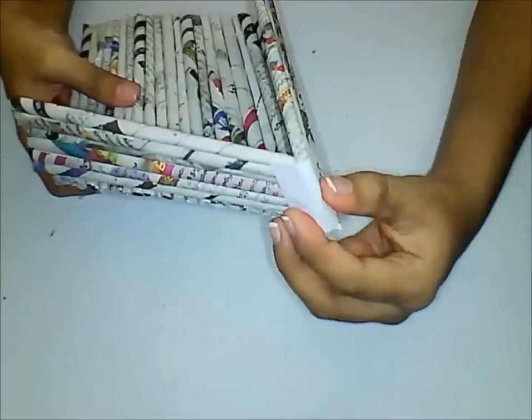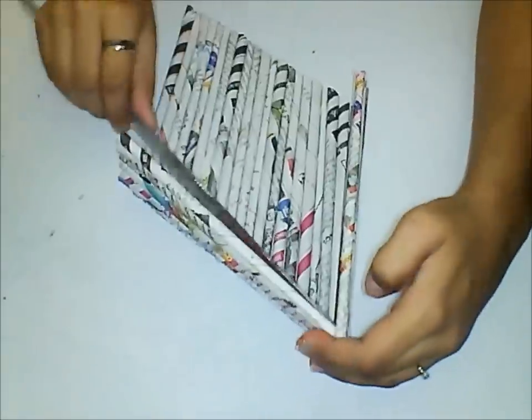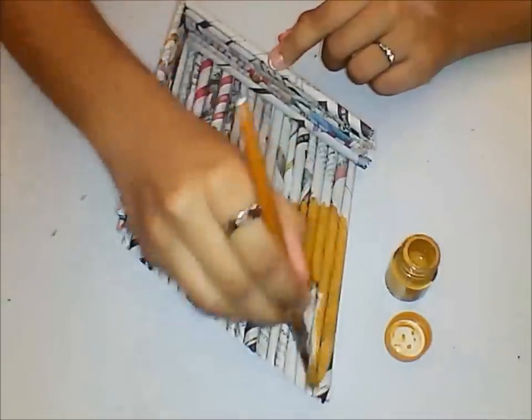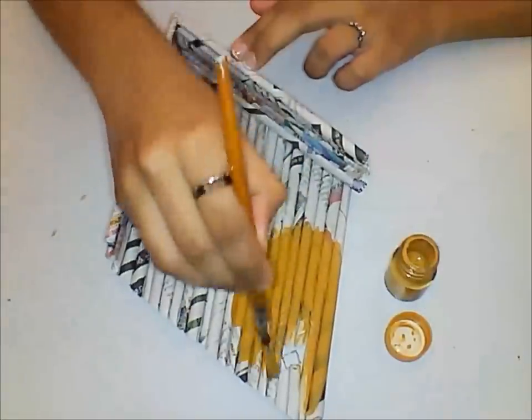If you feel that it is not sticking properly, you can use a scale to guide it. Now it's time for decoration. Use a light brown colour to paint all over this.